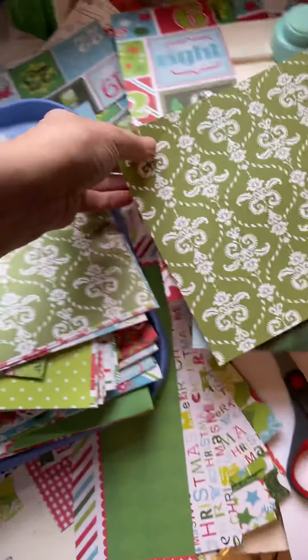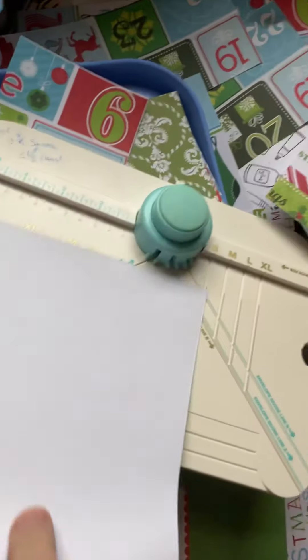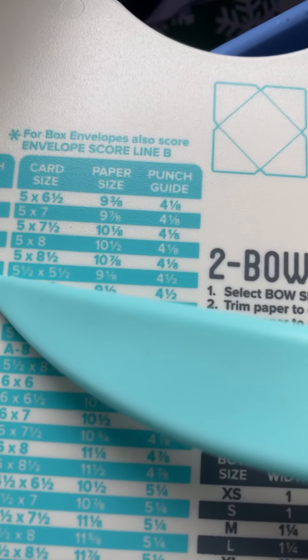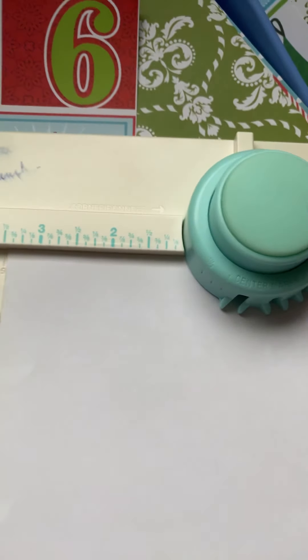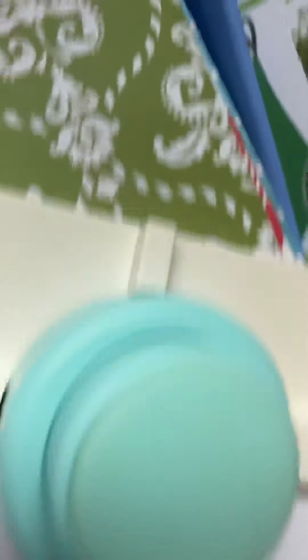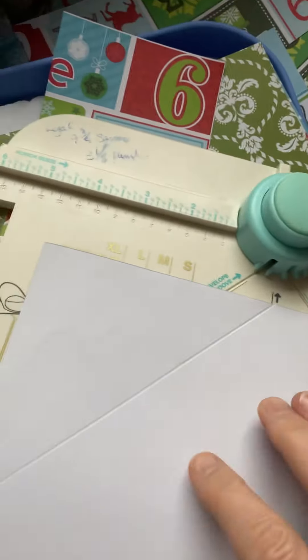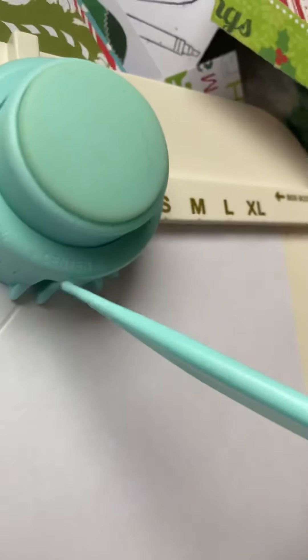So this is how you make the envelope - let me show you. This tool comes with its own score tool, and on this guide over here for a four-and-a-half by five envelope, it tells me to line it up at three and a half. So I line that up at three and a half, score here, and hit the punch. That punches the spot and you can see the score. Then you line it up over here and the score mark lines right up, and you score and punch this side.